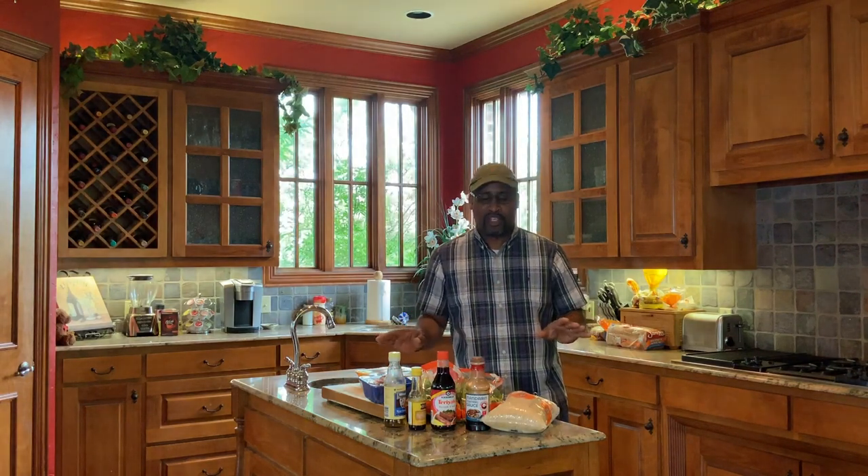Easy cook to do. I'll show you step-by-step what we're going to do. Let's go to the cutting board real quick and check out the ingredients for today's cook.